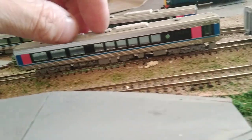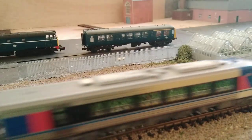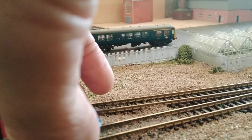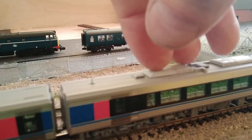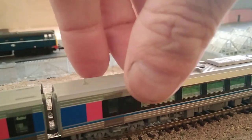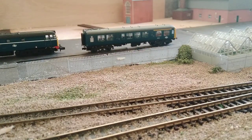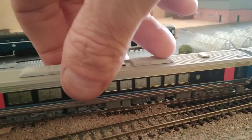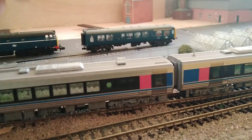This particular model is not DCC — it is DC only. Kato tend not to do much in the way of DCC for the Japanese outline; I'm not sure why they haven't adopted it. To couple the units up, just put the train on the track and bring them together. Make sure the spigots locate with the holes, give a nice gentle click, and there you go. You do need them on a piece of straight track. A nice gentle click and they're in place.